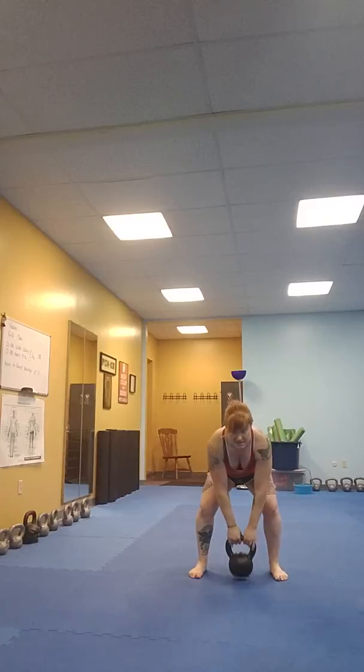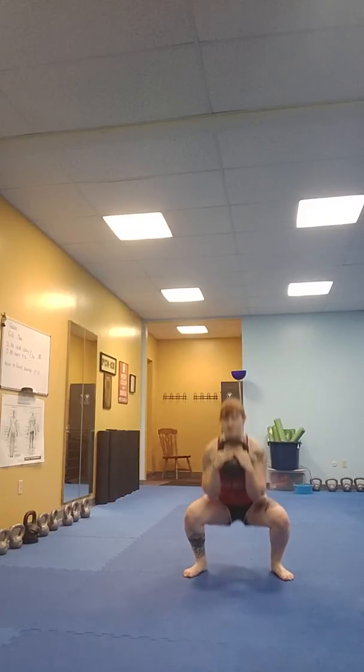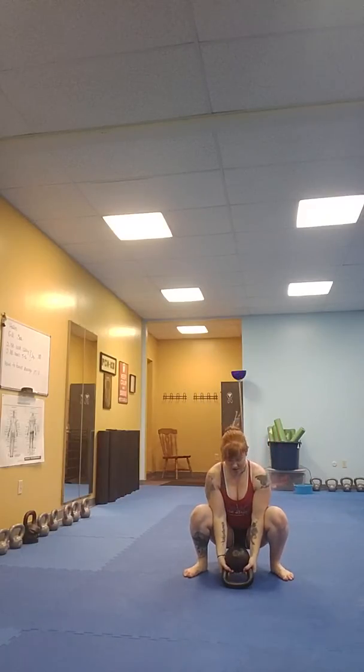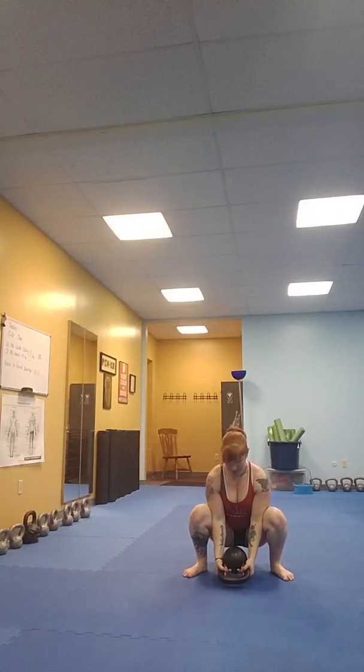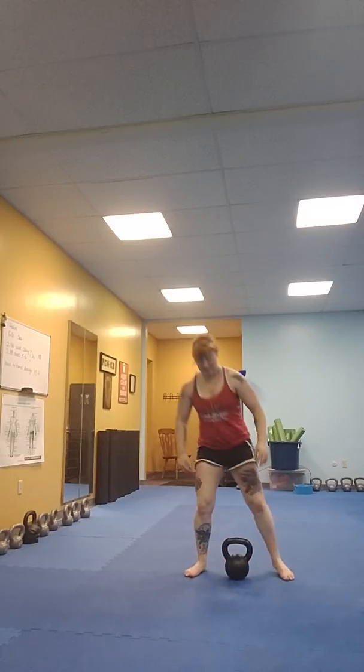Recommendation two: on your curls at the bottom, do not let the bell hit the floor entirely. Keep that leverage really well so that you don't actually drop your bell mid-set and stuff like that.